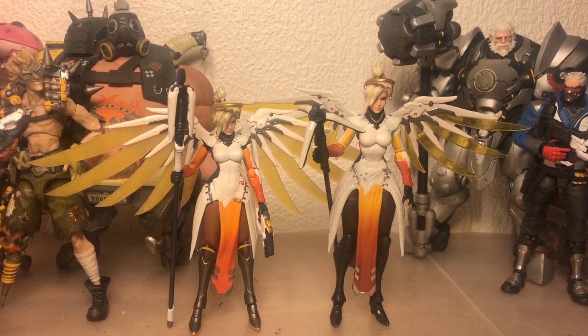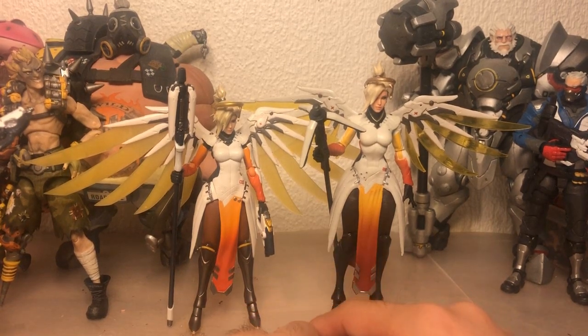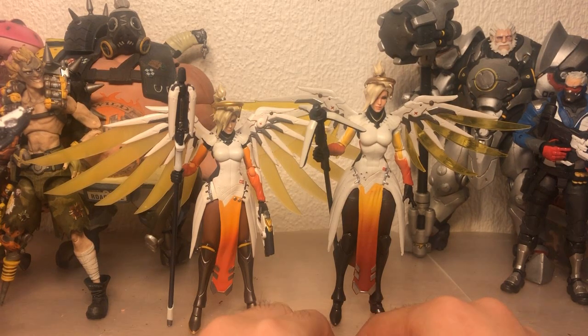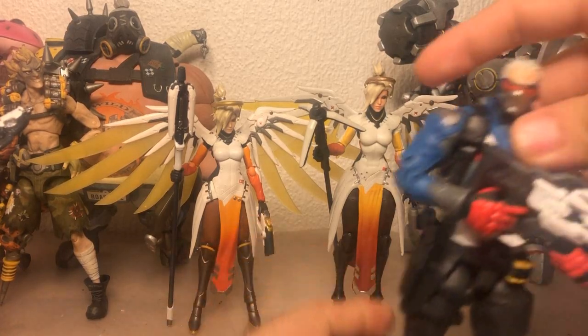It's time for another comparison, this time between the Figma Mercy and the Hasbro Mercy. Starting right off the bat, you can see that the Figma Mercy is very tiny in comparison to the Hasbro one, and that's probably going to be a little bit of a turn-off in case you wanted to intermingle the figures from the different brands.